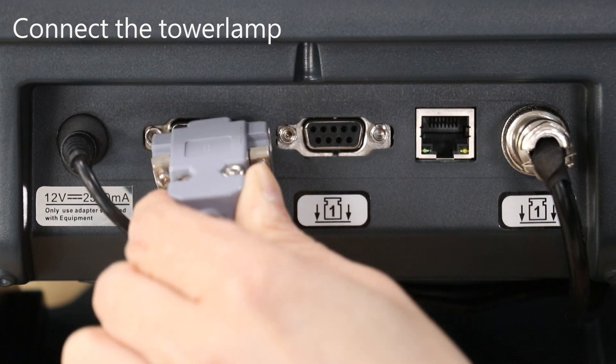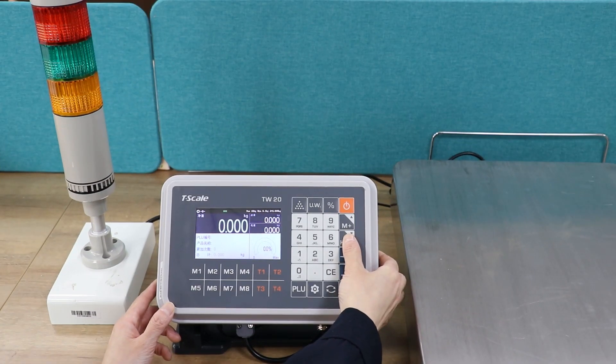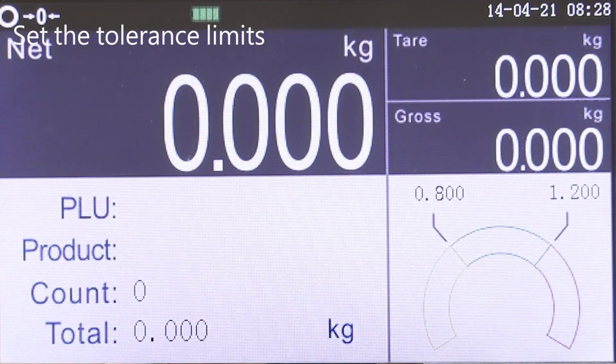Insert the tower lamp connector to the RS-232 port. Press the warning key to set the tolerance limits. Using the numeric keys, enter the low limit and high limit. Press the tear key to confirm.